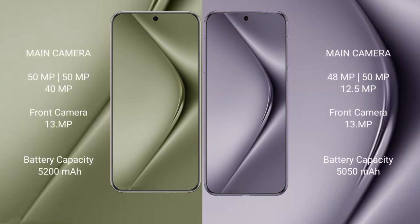The Huawei Pura 70 Ultra features a rear triple camera setup: 50 megapixel plus 50 megapixel plus 40 megapixel, with a 13 megapixel front camera. The Huawei Pura 70 Pro features a rear triple camera setup: 50 megapixel plus 48 megapixel plus 12 megapixel, with a 13 megapixel front camera.